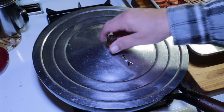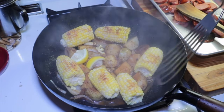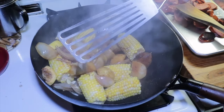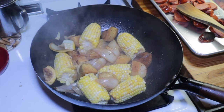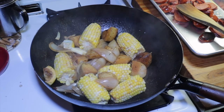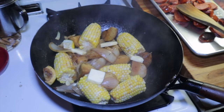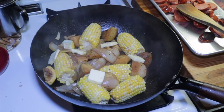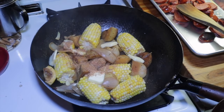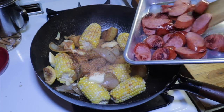We've had these in here another 10 minutes. Let's give this a little stir — looking good. I'm going to put some butter in here, a little more of our spice mix, and put my sausage back in.